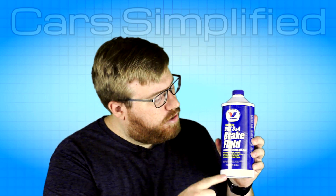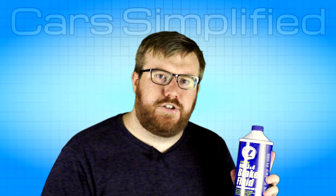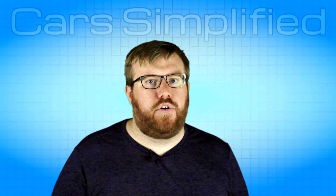You'll notice that this particular brand has chosen to put DOT 3 and 4 on there to eliminate the confusion. I personally don't use DOT 3 anymore because DOT 4 isn't all that much more expensive and it's just a better brake fluid overall.